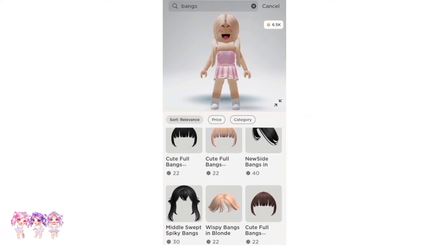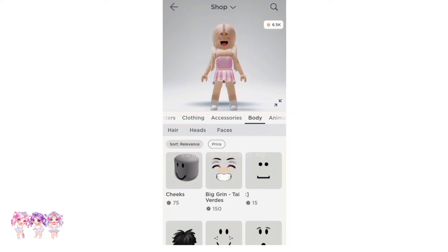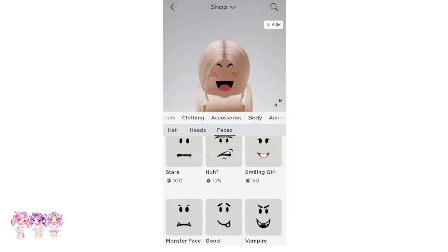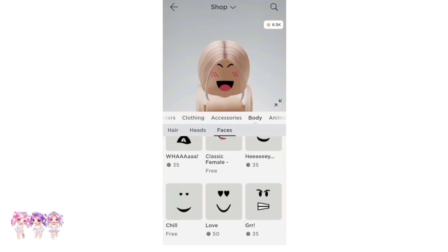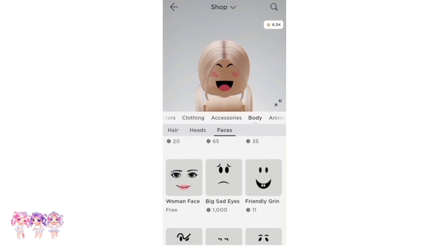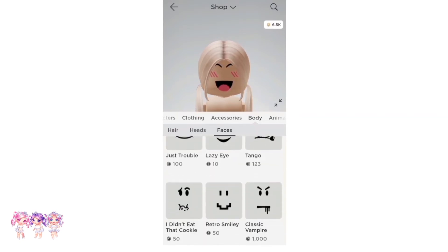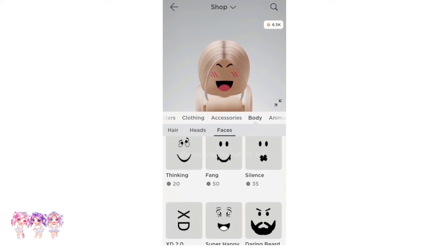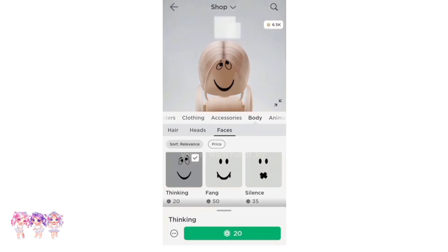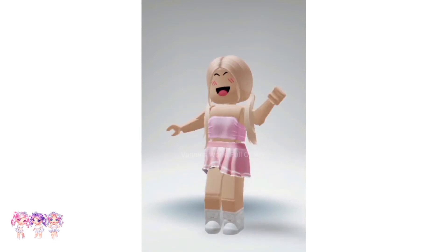These bangs are called Cuteful Bangs and they are 22 Robux each — they come in many different colors. I'm going to choose the blonde ones. Now the next thing we need is a face — if you go to Body then Faces, scroll down and find the one called Thinking. It is 20 Robux, so let's get it.